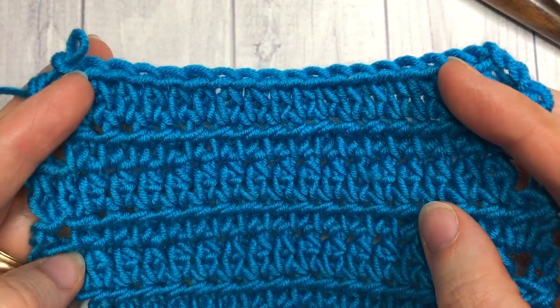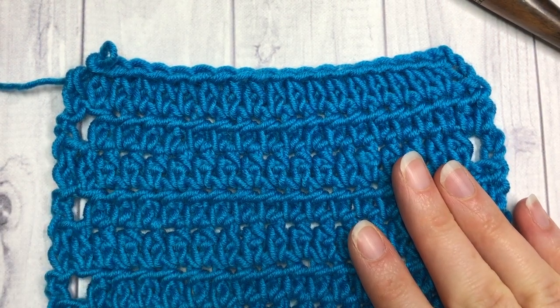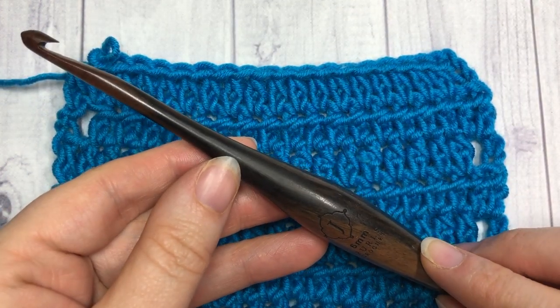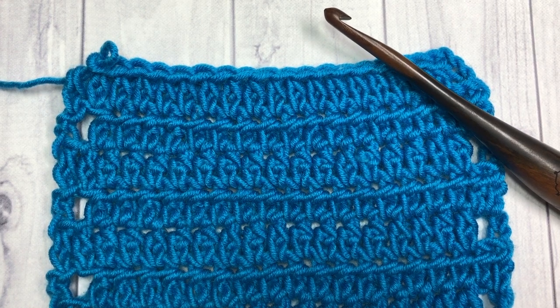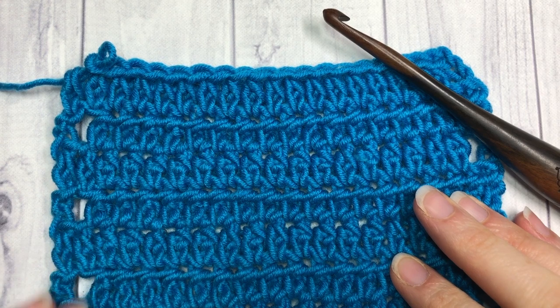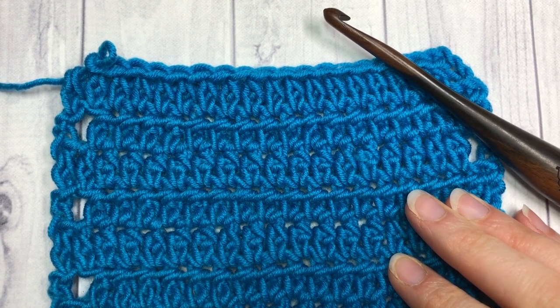Today we're going to learn how to crochet this extended half double crochet. I'm going to be using the Caron Times Pantone Yarn by Yarnspirations as well as a six millimeter crochet hook. If it is your first time to my channel, or you've been here before and haven't already, I invite you to subscribe. This channel is updated weekly with free stitch tutorials such as this one, as well as crochet patterns. So let's grab our hooks and our yarn and get started.